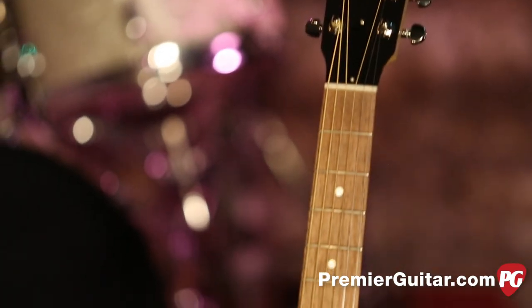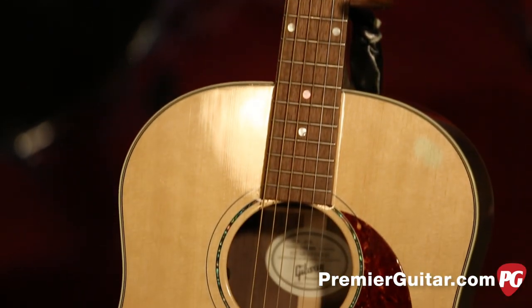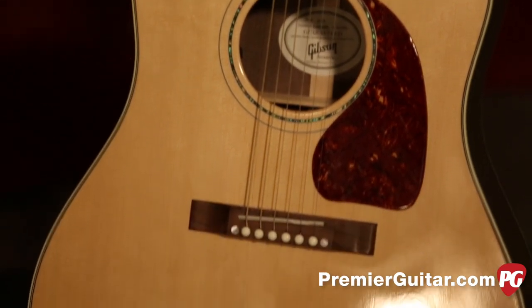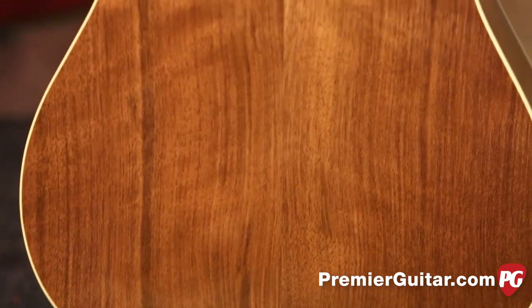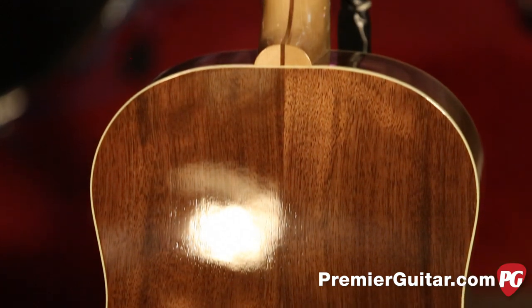The J15 has a slightly different nitro finish called a natural cure, which means they've hand-sprayed the nitrocellulose lacquer on the guitar and allow it to cure naturally, so the finish is lightly textured. I'm not sure how that changes the sound, but it's a small difference between the two.